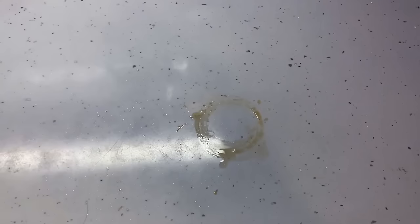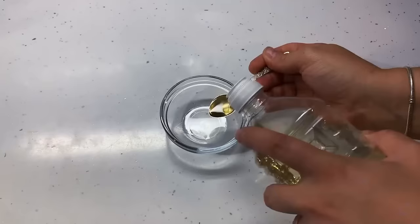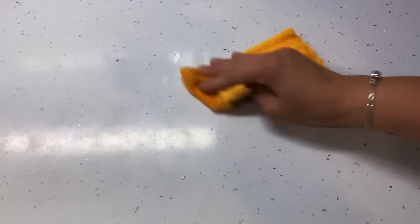If a houseguest didn't use a coaster, get a hairdryer and hold it a couple of inches from the watermark stain. Blow it on medium heat for a couple of minutes to evaporate the mark. If a faded ring remains, mix equal amounts of vinegar and olive oil, wipe it onto the area, rub until the stain disappears, and wipe it off.